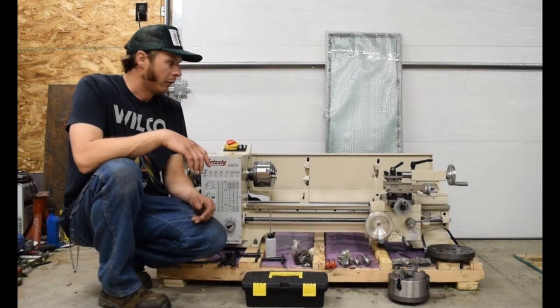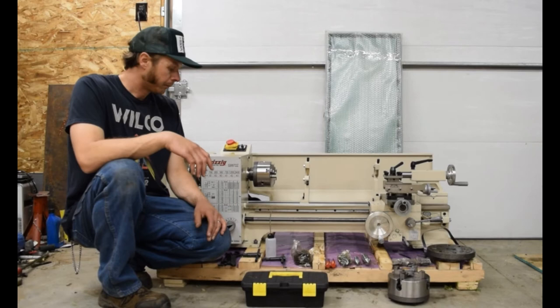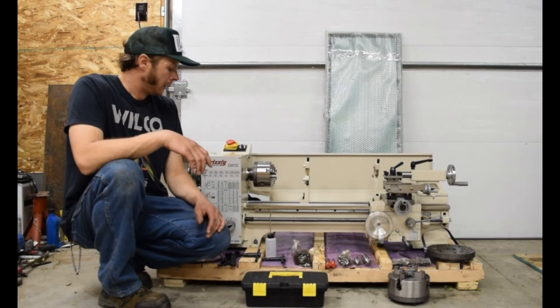I occasionally use a lathe at work and decided I wanted one for my home shop, so here it is. Everything showed up fine — no damage in shipping. I actually bought this from Home Depot and it took maybe a week to get here, which is not bad.